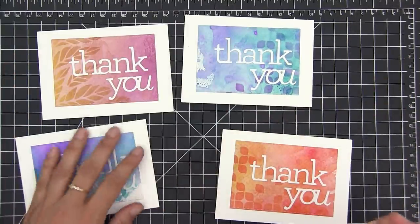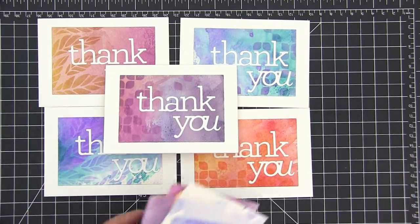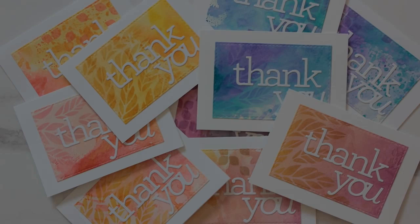And there you go — a bunch of cards that you can make really quickly and still look amazing, in my opinion. Let me know in the comments below what's your favorite quick and easy technique that you use for your cards. Have a great day and see you again soon!